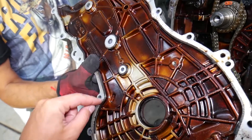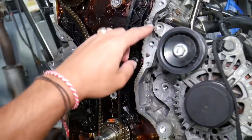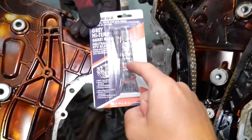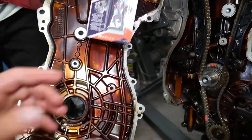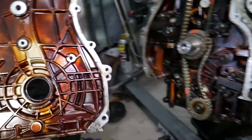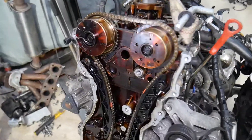Clean the timing cover really well — all the old silicone needs to come out. Clean the engine block and cylinder head surface, use rubbing alcohol to make sure it's not greasy. Later you'll need to apply a high-temp gasket maker — link in the description — on the inner side of the bolts, a thin bead. Use the same material for the oil pan as well.